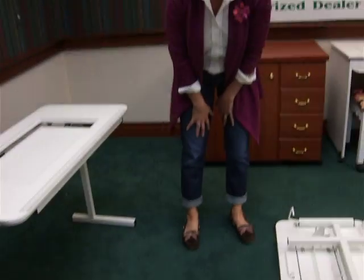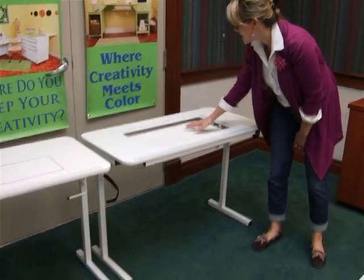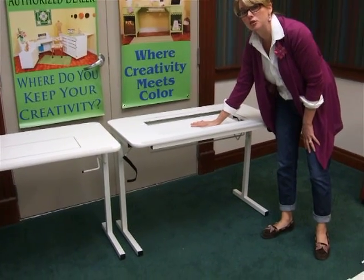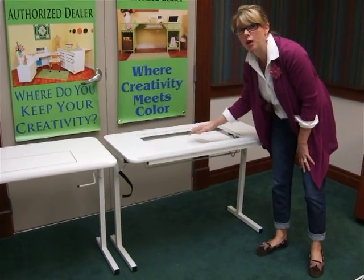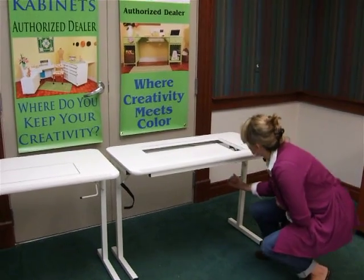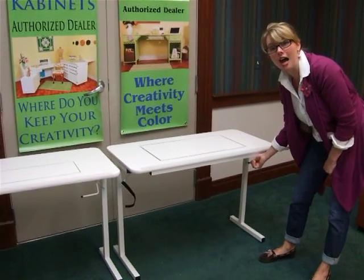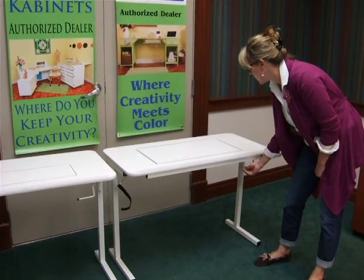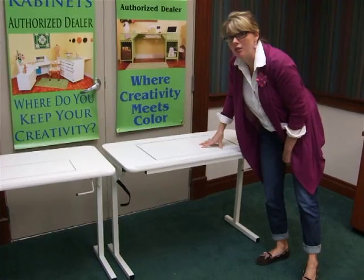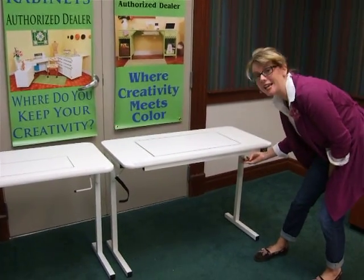One thing to go over: when you've got the platform down, you definitely do not want to have your machine on here when you're moving it up and down — you can break the mechanism. You always want to hear a click when you grab the handle, because that means it's locked in position. Make sure you hear that sound, because sometimes it may look locked but isn't.